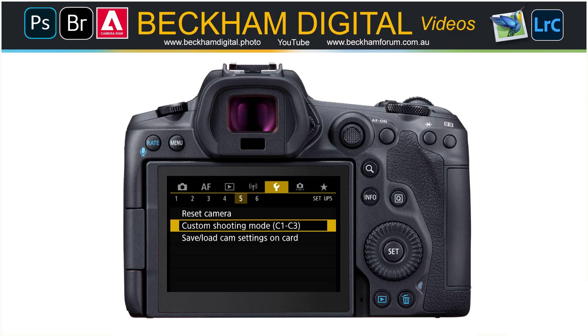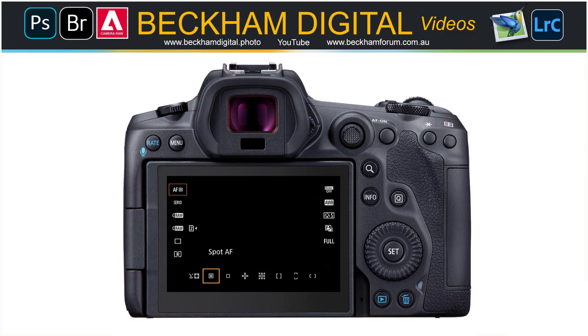Now, custom functions are pretty easy to set up, but I do confess that until I purchased a Canon R5, I've never found the need for them in the past — but I have now. Setting them up is pretty easy. In relation to what we've been talking about, we would first set the camera to automatic exposure bracketing, add the two-second delay timer, and set the touch screen to enable. You can also use your favorite exposure settings like aperture priority or shutter priority, and include your preferred focus settings such as spot focus or a wider area.